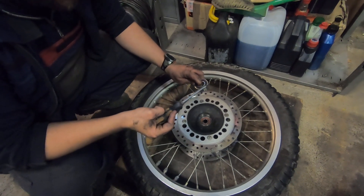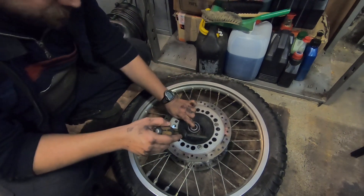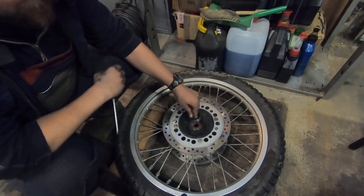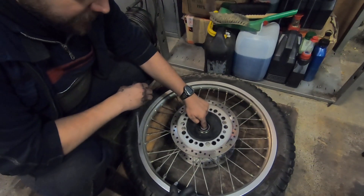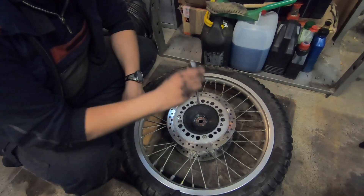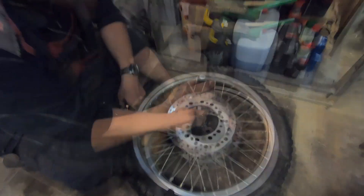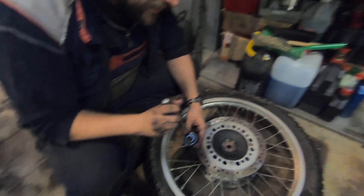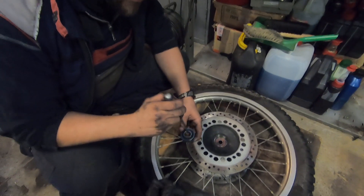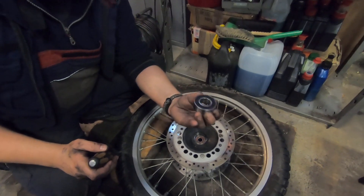Das Außenmaß, also der Durchmesser von dem Radlager und das Maß von der Öffnung, wo das drinnen steckt, das ist nahezu gleich. Das heißt, man muss das mit viel Druck, Gewalt oder mit Kraft da reinpressen. Und unterwegs auf Tour muss man das mit Gefühl dann nach unten rausschlagen. Das heißt, wir kümmern uns jetzt nicht um das Lager, sondern das auf der anderen Seite. Was wir machen, ist quasi den Schraubendreher so auf das Lager aufsetzen und vorsichtig mit Schlägen das so rausschlagen.